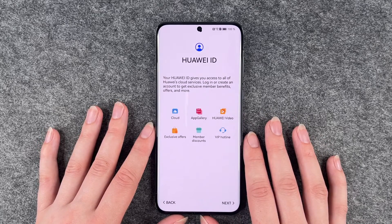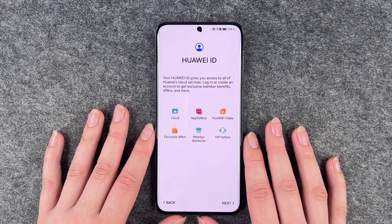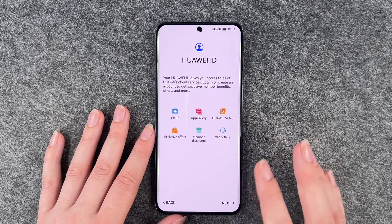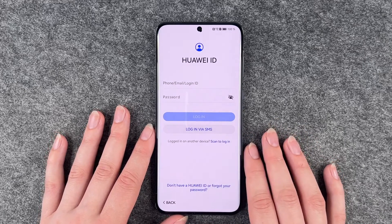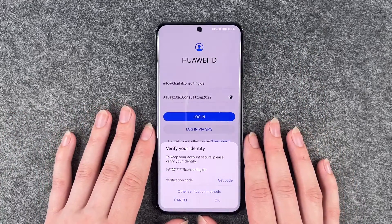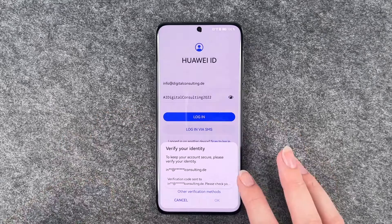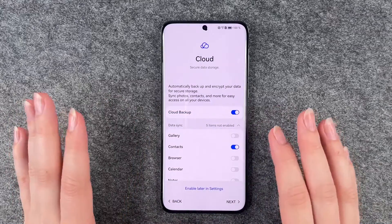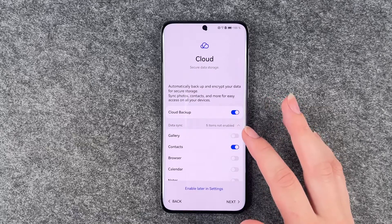Then we have the Huawei ID. Your Huawei ID gives you access to all of Huawei's cloud services. Log in or create an account to get exclusive member benefits, offers and more. So we say next and then you either create a new one or log into yours. To keep your account secure, please verify your identity — a verification code is sent to our email. I got the code, put the code in, and now this is our next stop.